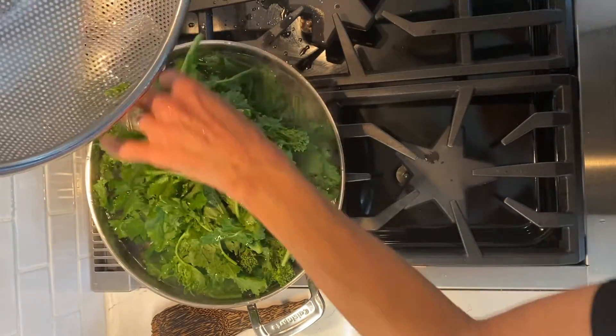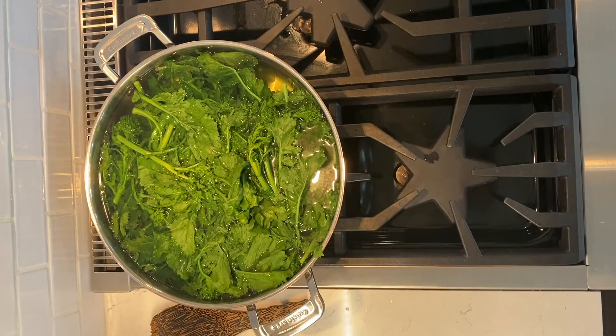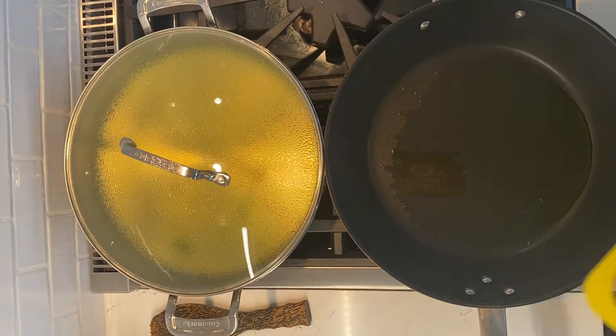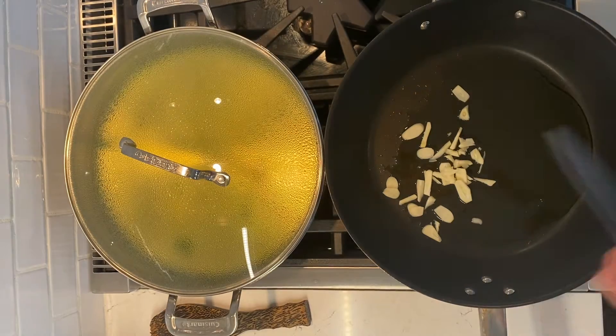Start by blanching the broccoli rabe for two minutes, but do not strain the water as we will be cooking the pasta inside that same water. Save it to the side and in a large skillet, cook the minced garlic in oil and then add the sausage.